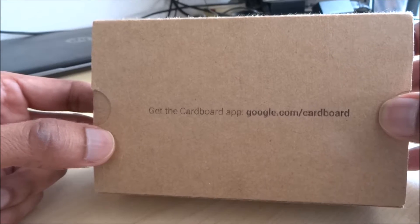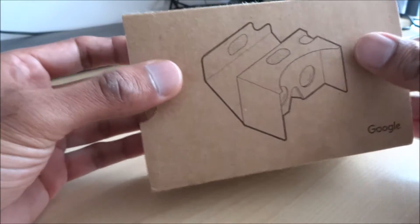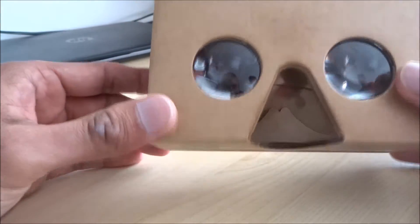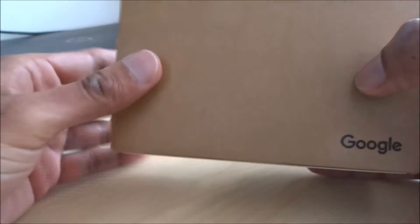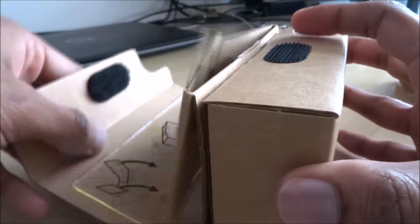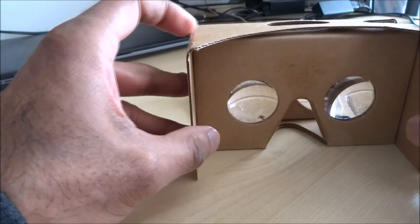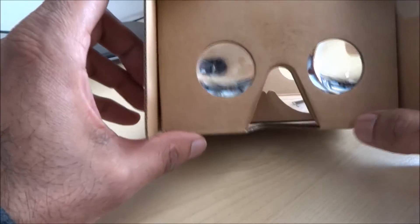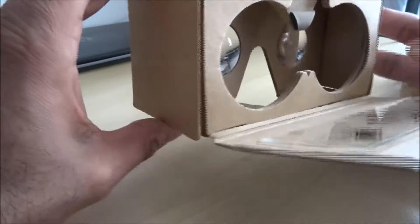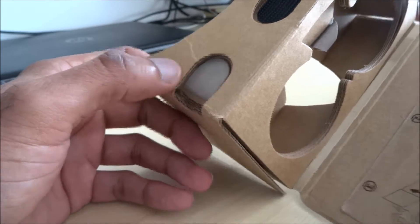Here's the outside of the packaging. Let's remove it. This one's already been assembled — I've seen some which are flat packed. Velcro keeps this together. It gives you your viewing area with your lenses. With some of the apps, you can press that to do a selection, which is quite useful.